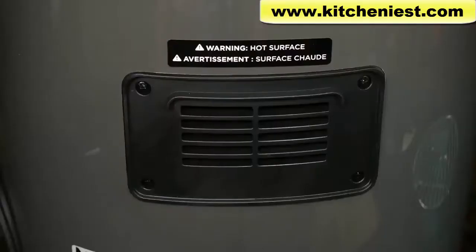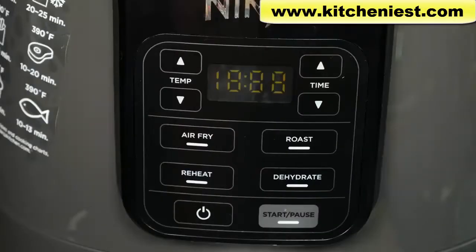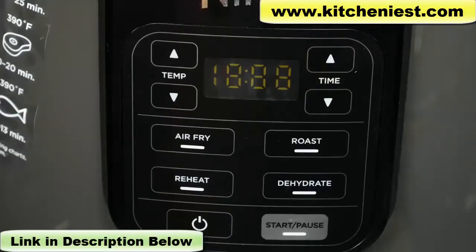There's also an air outlet vent in the back. When you're using the unit, make sure you don't put it against the wall — there should be space around it for air circulation. The control panel has different function buttons for air fry, roast, dehydrate, and reheat. There are temperature arrows to adjust temperature and time arrows to adjust cooking time with any function.